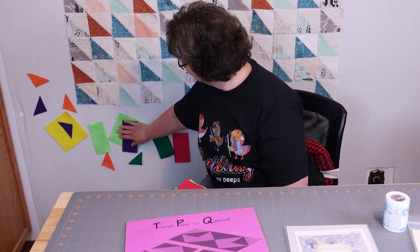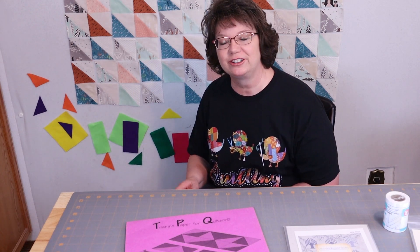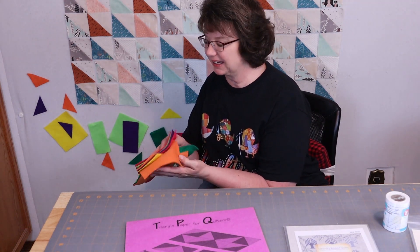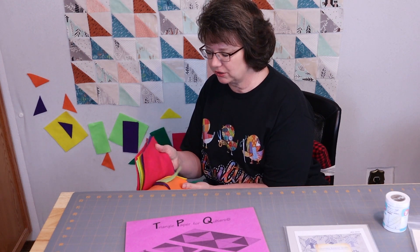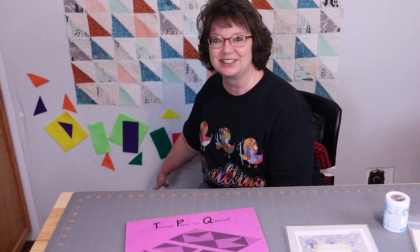I wanted to show you this down here. I told you I was going to get some felt pieces and cut them up into different shapes for my granddaughter to use, and she came over this morning. This is her latest creation — I just bought a pack of felt from Walmart, I think it was maybe two or three dollars. She had so much fun, and I just love that she wants to do that.